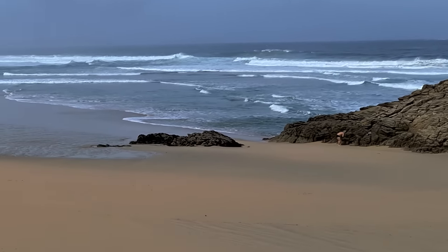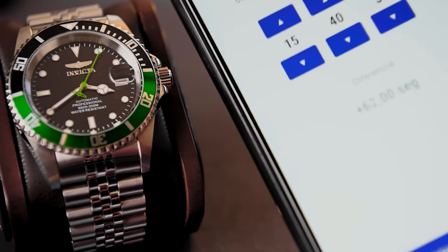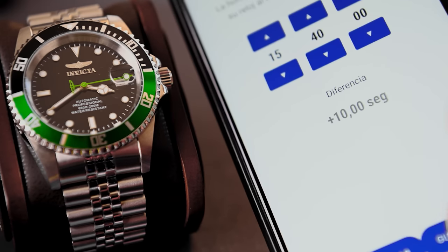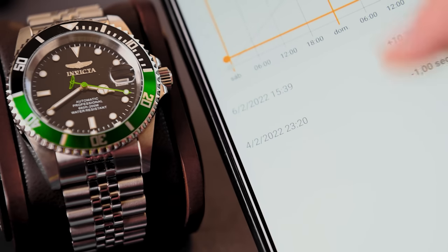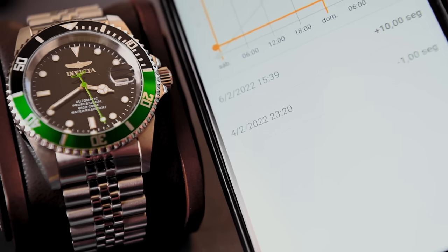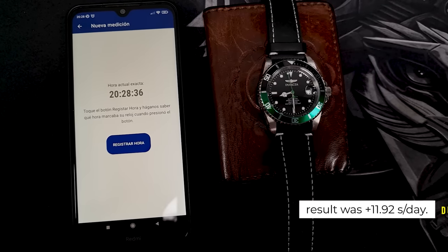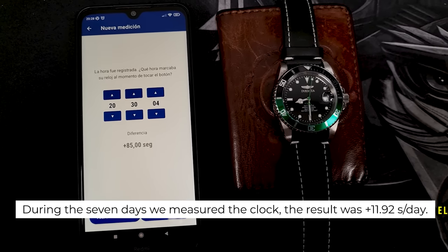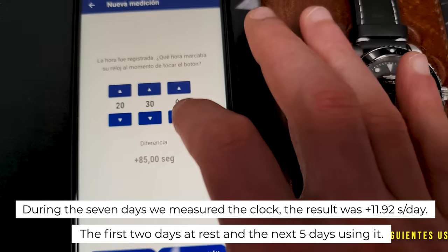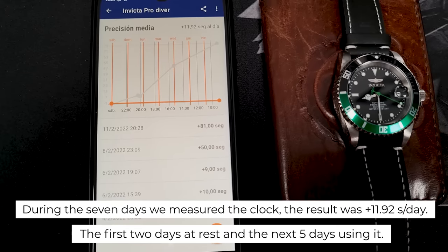If you know any rival, please let me know in the comments — I would love to find one. Now let's talk about something we've never done before: gauging its accuracy. It's not an in-house movement, but rather purchased from Seiko, so it's still worth assessing its reliability and precision. We downloaded an application to track the accuracy of the calibre over several days. February 4th at 11:20am we calibrated the Invicta with the app's atomic clock — it gave a value of minus one second. Two days later it gave plus 10. The average accuracy over the measurement period was plus 6.55 seconds per day, and over seven days the result was plus 11.92 seconds — the first two at rest, the next five in use. Pretty good numbers.